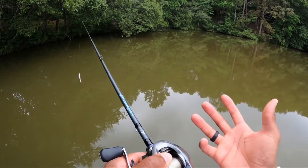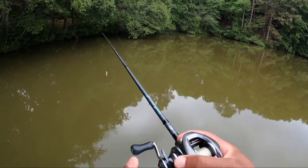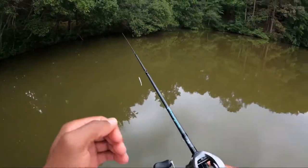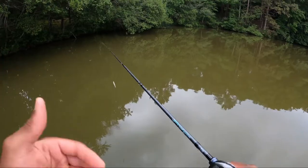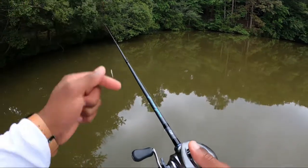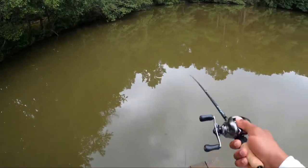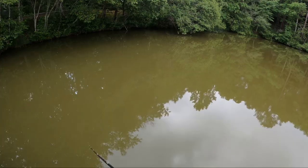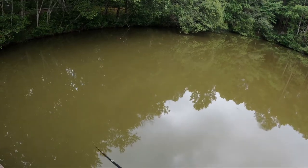If you guys don't know, I'm right-hand dominant and I use a left-hand baitcaster. A lot of you guys out there are right-hand dominant and you're using a right-hand baitcaster. I'm going to explain why I think that's wrong and how switching to a left-hand baitcaster can improve your fishing skills. I'm right-hand dominant and I use a left-hand baitcaster — here's why.